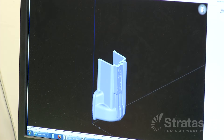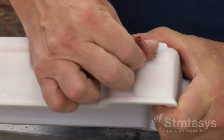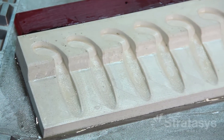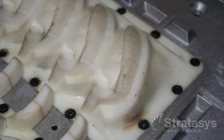Once the FDM patterns, gates, and runners are made, the balance of the sand casting process is unchanged. First, the FDM patterns are sanded. Next, an optional foundry coat is applied, which seals the pattern and improves abrasion resistance. Now, the pattern is bolted to the match plate blank, and the gates and runners are attached.